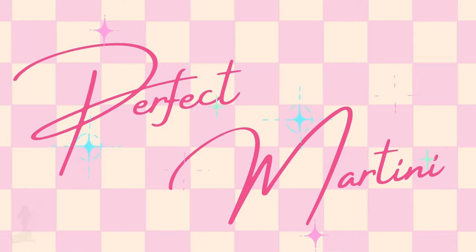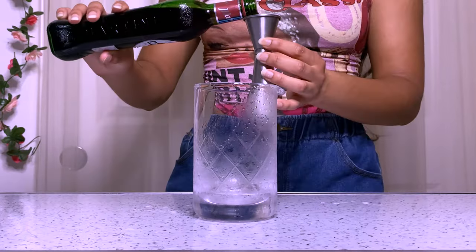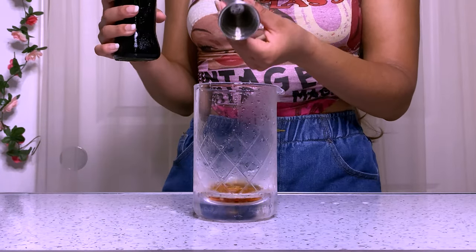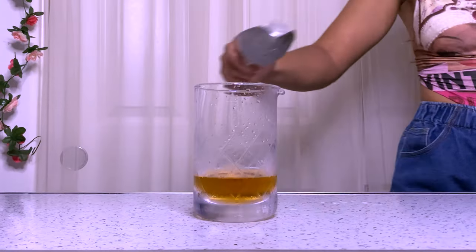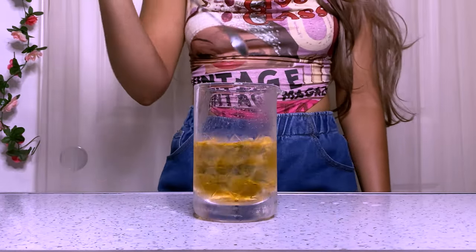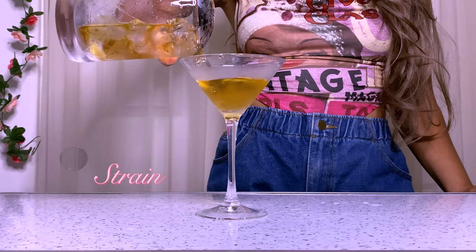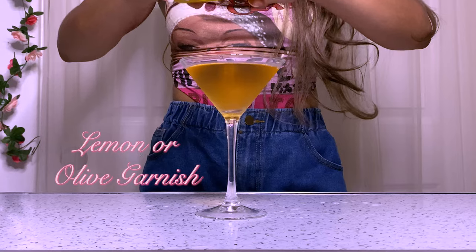Now we're going to make a perfect martini. We're going to start with one dash of orange bitters. The perfect martini is kind of similar to a perfect Manhattan, so we're going to add a half ounce of sweet vermouth, a half ounce of dry vermouth, and two ounces of gin. Add ice and stir, and strain into a chilled martini glass. I'm going to garnish it with a lemon.